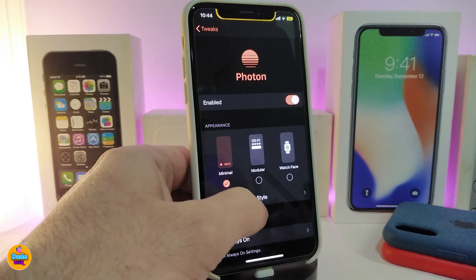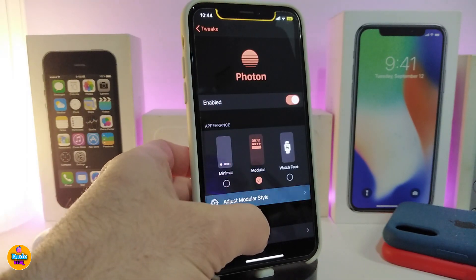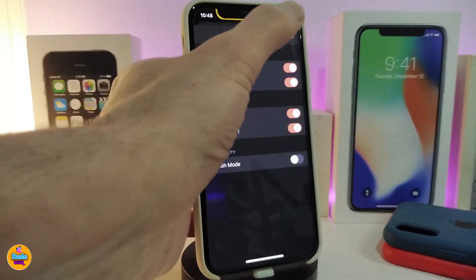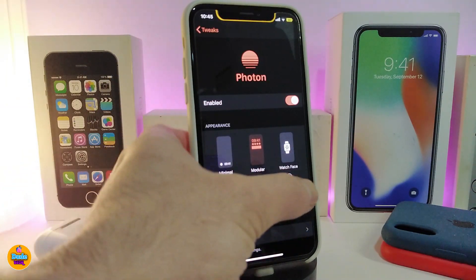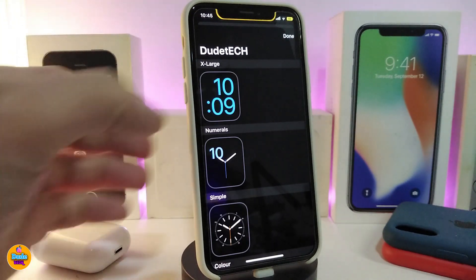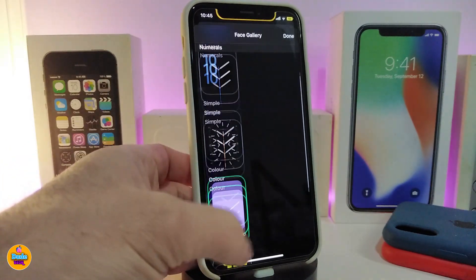For the first style, you can adjust things like the Apple Watch font and other options. For the second style, tapping adjust shows options like Apple Watch font, outline time, enable widgets, activity widgets, and jellyfish mode. The last style is the watch face — tapping on it gives you six different sub-styles to choose from, similar to an Apple Watch style.